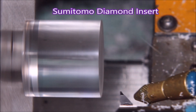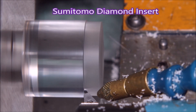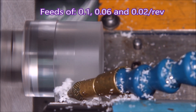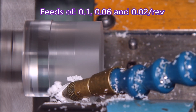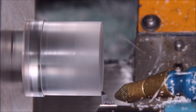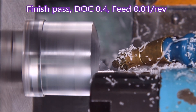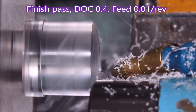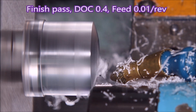Next we have a Sumitomo diamond insert, again using the three different feeds along the length. I think you can see it's quite obvious there that there is a difference in the surface finish as the speed is varied. Here we've gone straight forward to the finishing pass for the dome.